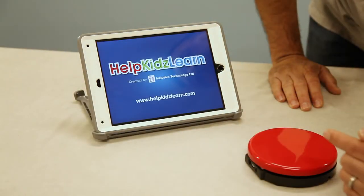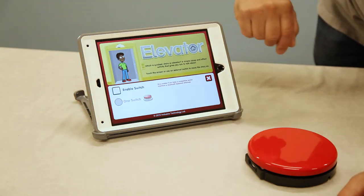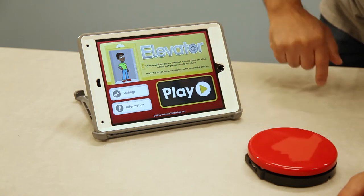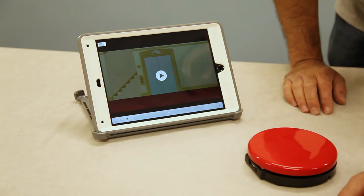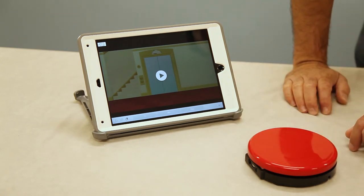Every app is a little different, but when going into this app, because we're using an external switch, we want to tap on the settings and enable the switch. You can exit out and start the app by hitting play. This is a simple cause and effect app, and we're using just a single switch for this app. AAC apps like Sounding Board and ProLocal to Go would usually require two switches.